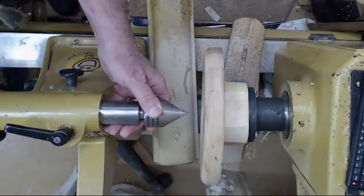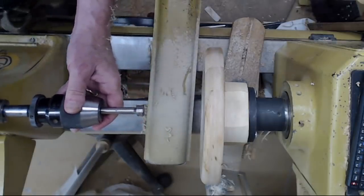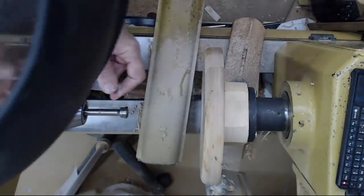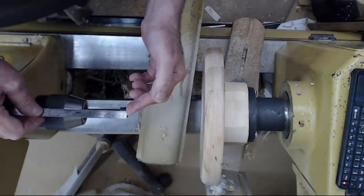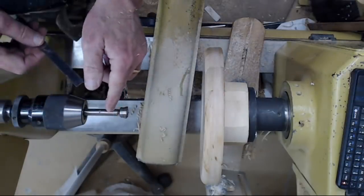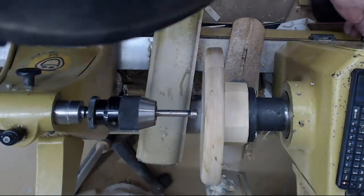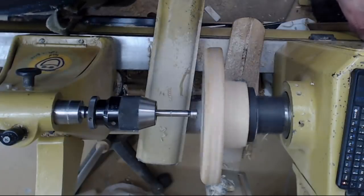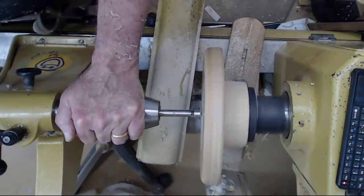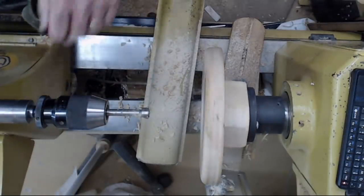Now we're going to remove the live center and replace it with a Jacobs chuck and a Forstner drill bit. I'm using a three-quarter-inch bit because it gives a little more glue surface. We're going to drill about a half inch deep — this is about three-eighths inch deep, so we'll go a little more than three-eighths. We'll slow the lathe down to no more than about 500 RPM, lock the tailstock, and ease it in. And we're done.